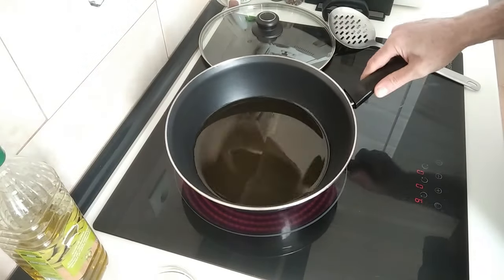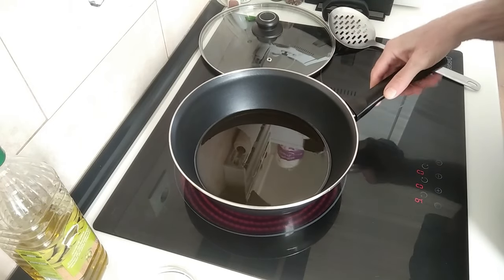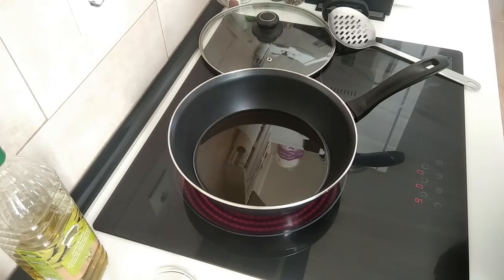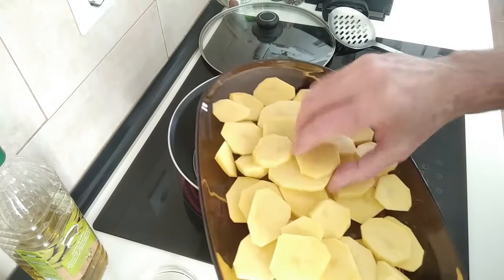But I won't throw this oil away — I'll put it in a jar once it's cooled down after cooking, obviously, and I'll save it for frying some eggs.